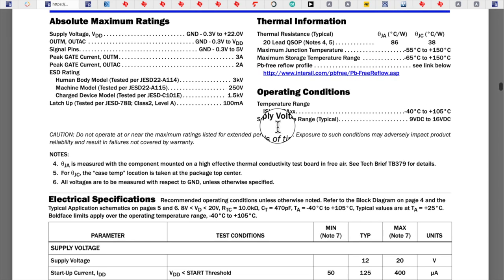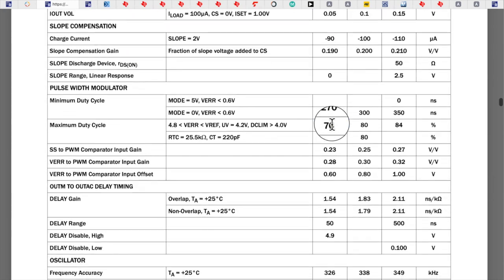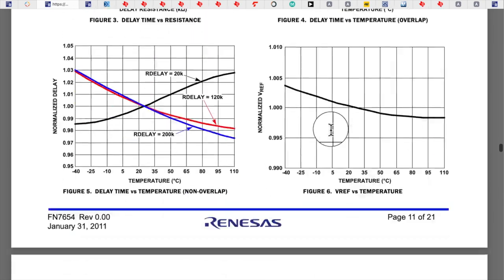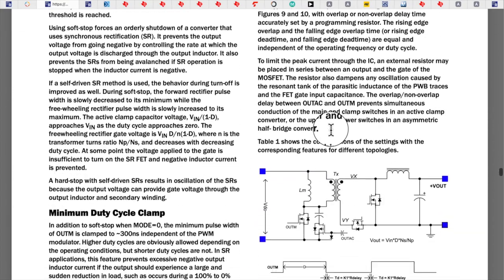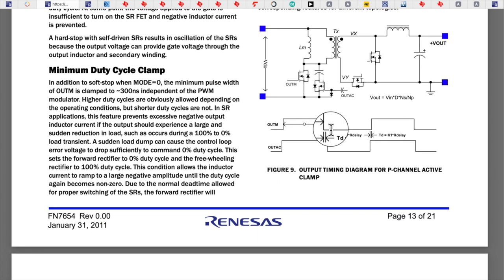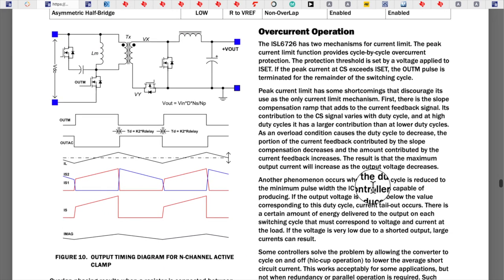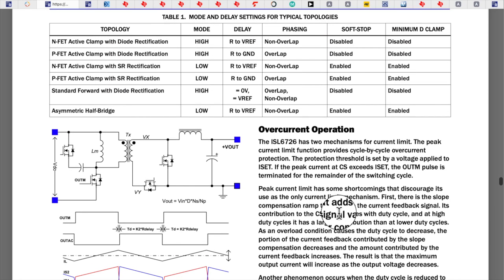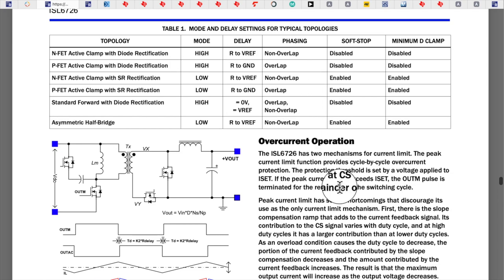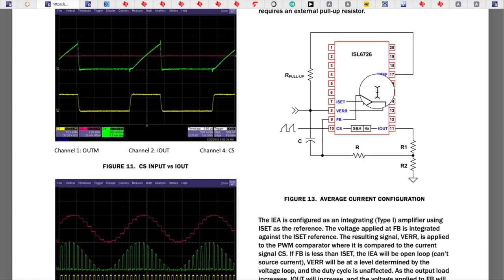Here are the absolute maximum ratings — good to check that things will operate within expected limits. Then the specs, functional description, and waveforms showing what Out M and Out AC look like for both the P channel and N channel configurations. There's also an average current configuration feature — an interesting current control not every chip has. And if you want more power, you can synchronize two chips so the output sees twice the frequency, and the input current is drawn at a higher frequency too, which is nice.